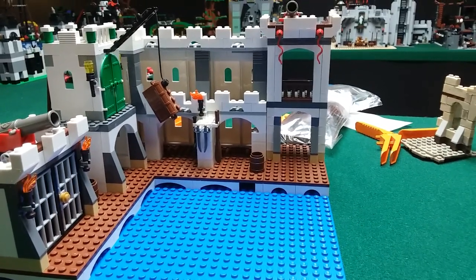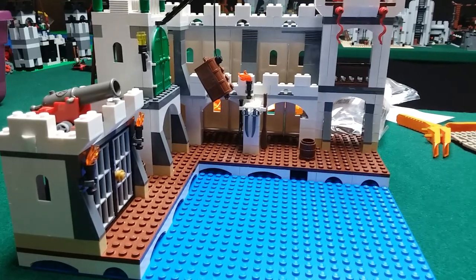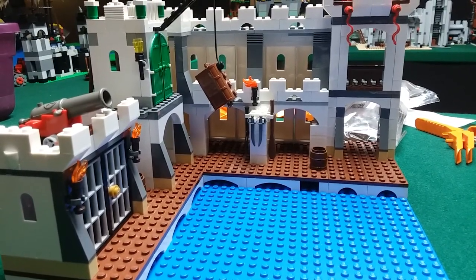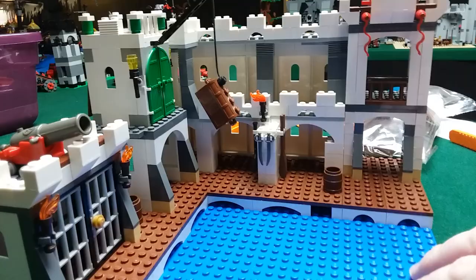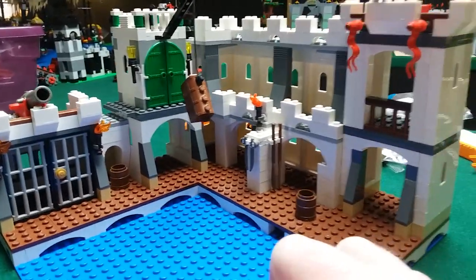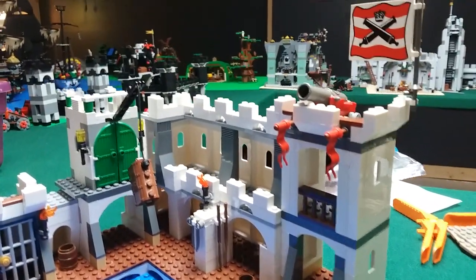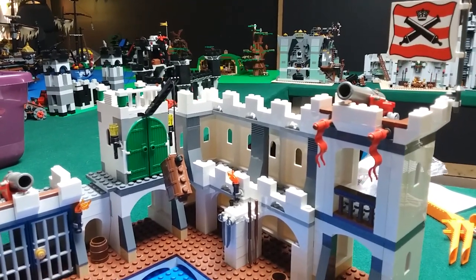Guess who's back? Back again. Mikey's back. Tell a friend. Hey everybody, here with another video for you guys today. And today we're going to be looking at my custom mock Soldiers Fort that I have recently finished construction on. I will be showing you guys all the ins and outs of that. But before I go any further, if you like this video or any other videos on my channel, please like, comment, and subscribe. Hit that bell notification, and we'll be getting down to it right after my intro.